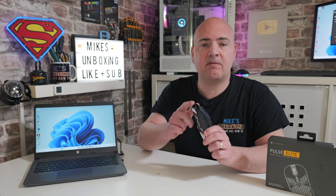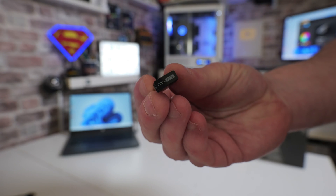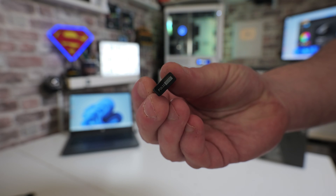The first thing you want to do is, if the mouse is plugged into USB to the computer or another device, unplug the USB. Then what you want to do is unplug the USB dongle from the side of the computer that it's attached to.